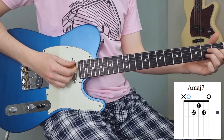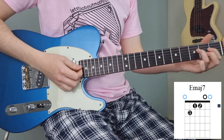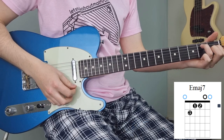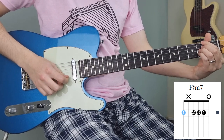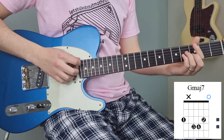We start with an A major 7, which is our fourth. Then we go to our first — we're going to play an E major 7. Then we're going to play an F sharp minor 7 with the high E string ringing, and then lastly we're going to play a G major 7.